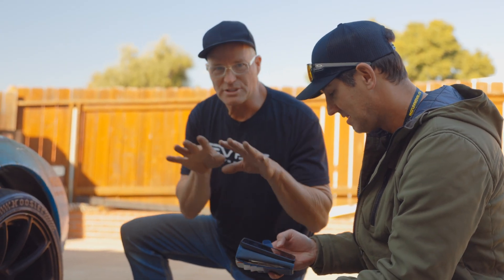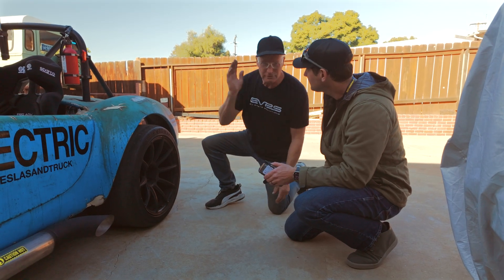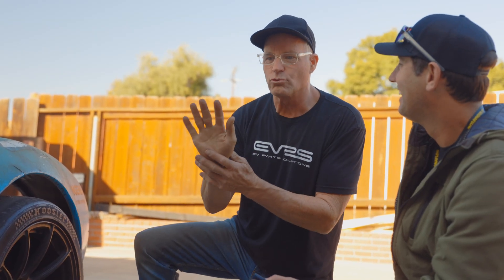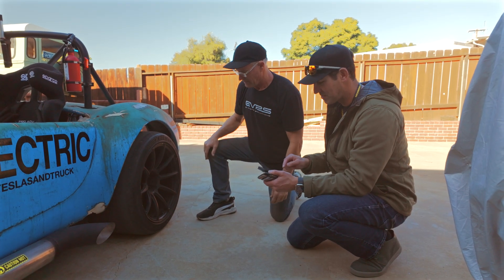I make the mistake when somebody pulls up next to me on the freeway — you hear them, they hit it. I can't just pin it because then I just spin tires. I have to roll into it. It's really crazy that bringing yourself down a level, you'll win, because as soon as you spin the tires another car just takes off. This thing doesn't go anywhere.